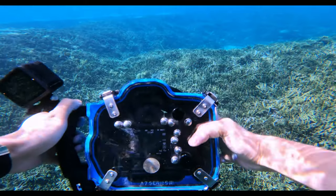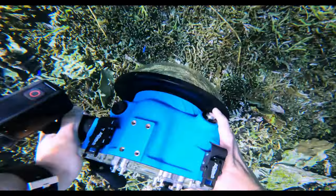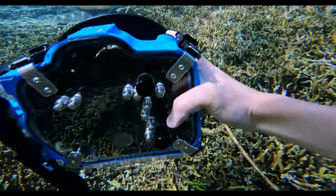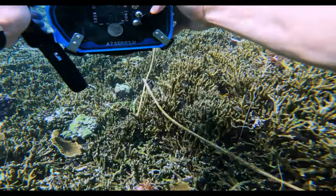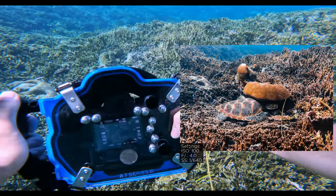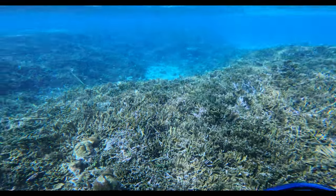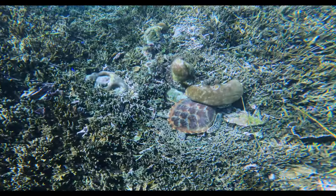This was the first sea turtle I came across on this particular session, and I'm not sure if you can see him but he's kind of resting under that piece of coral over there. I took a couple of photos and because he seemed to be resting I left him alone and went to look for a different sea turtle which was actually swimming around, as they usually make for better photo subjects.